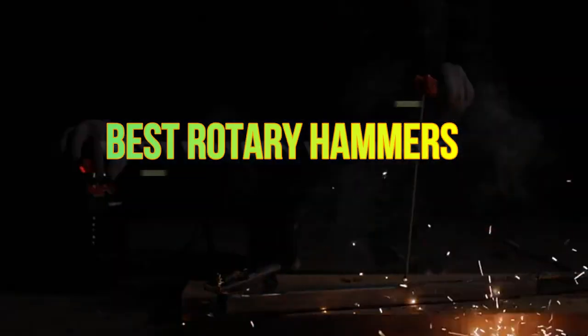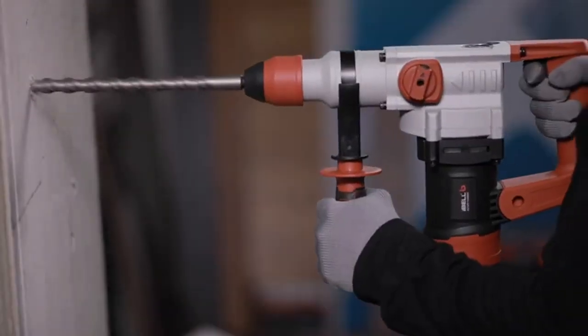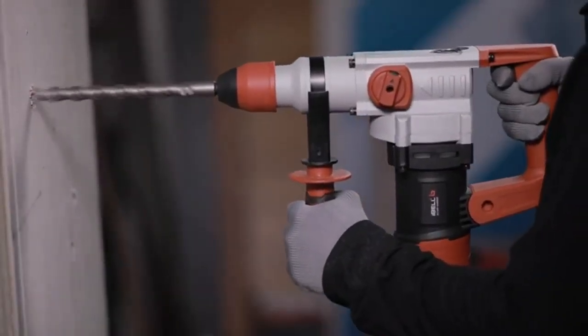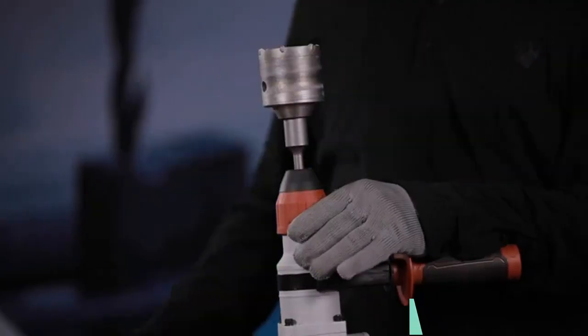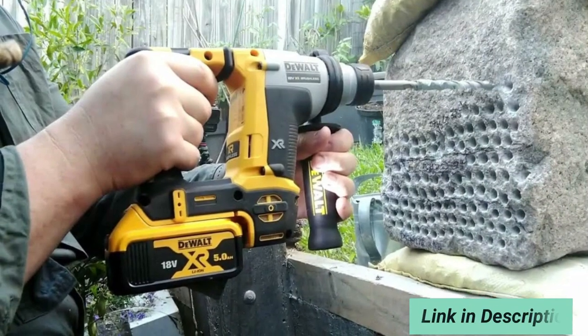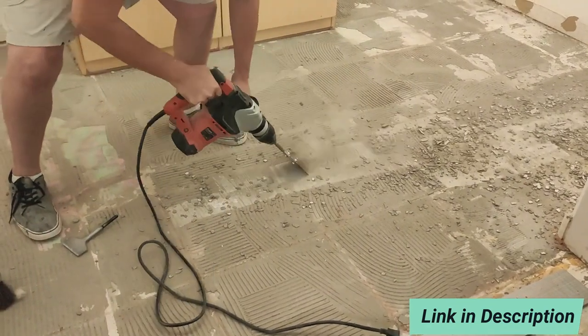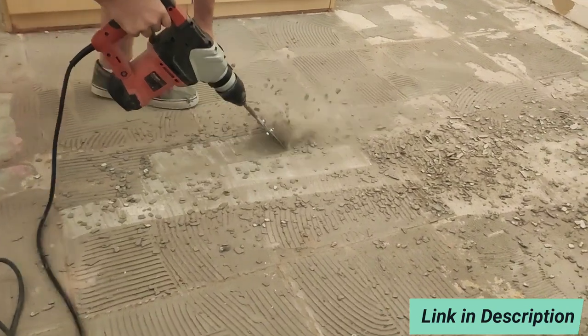Hey there, guys! So you want to know which rotary hammer will be the best for you this year? Well, in this video we're breaking down the top 10 best rotary hammers on the market this year based on price versus performance and application. Stay tuned — by the end of this video, you'll know exactly which rotary hammer is best for you.